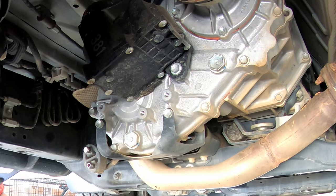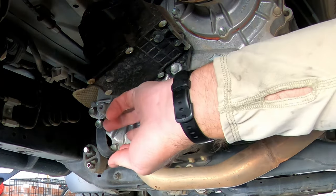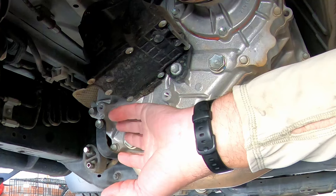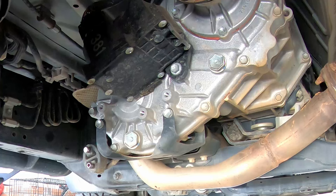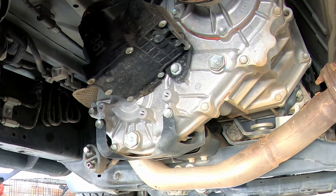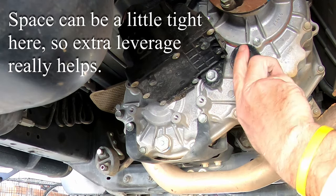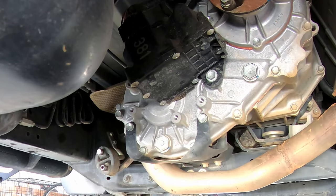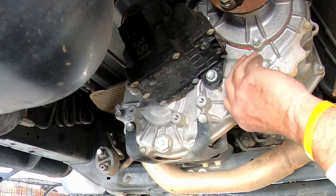Alright folks, we are at your transfer case. You can see here you have the fill plug up top, and down here at the bottom is the drain plug. The drain plug has a metal shroud around it that makes it more easy to identify. They're the biggest bolts on here — they're both 24 millimeter, just like on the rear differential. I'm going to use my torque wrench for this because you seem to get a little more leverage with it.